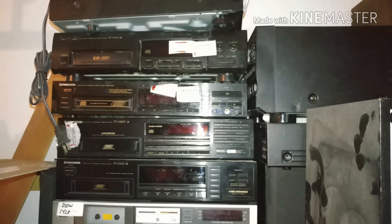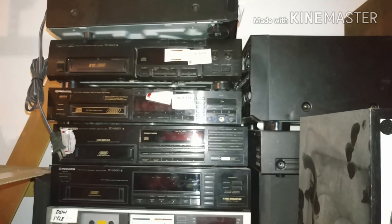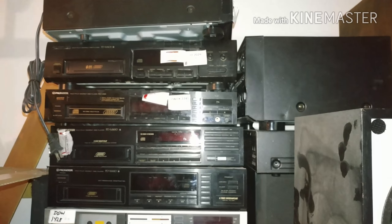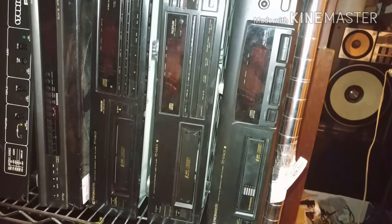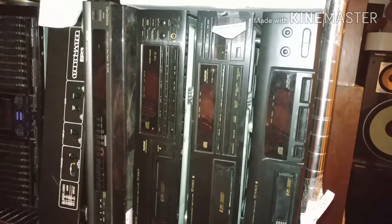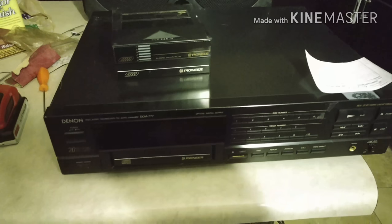I have a Denon version here, but it's the same unit with the same issue. If you have a problem with CDs not reading on these Pioneer CD players, take a look and I'll show you what more often than not is the problem. The Pioneer models usually start with PD-M — like the M603, M501, M403. I also have a Pioneer Elite with a different issue, but this covers the typical problem.